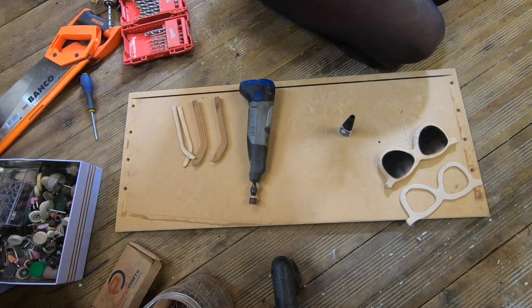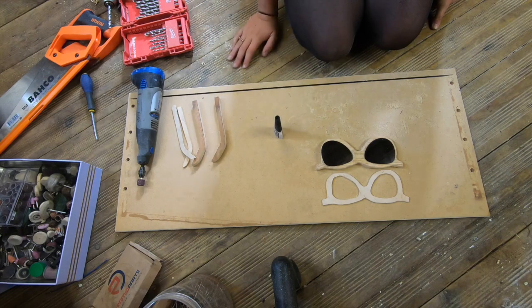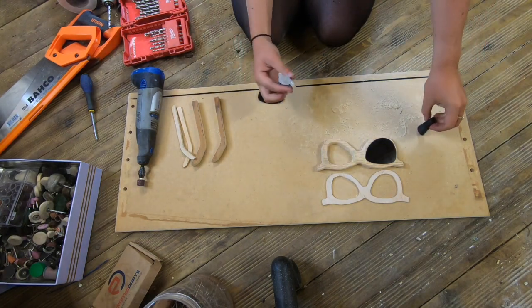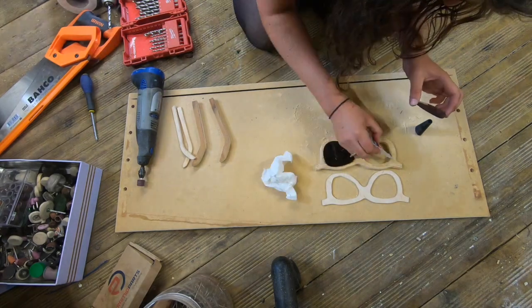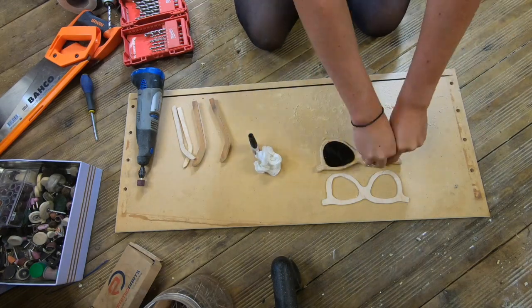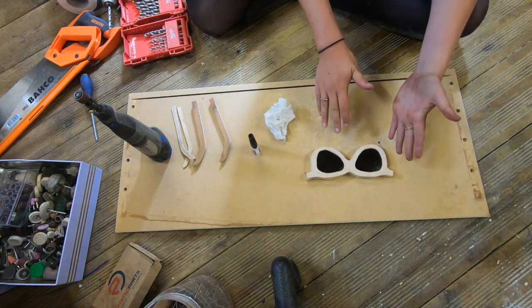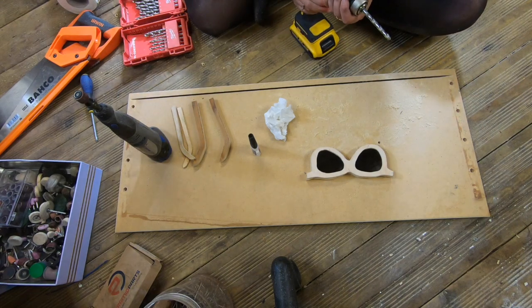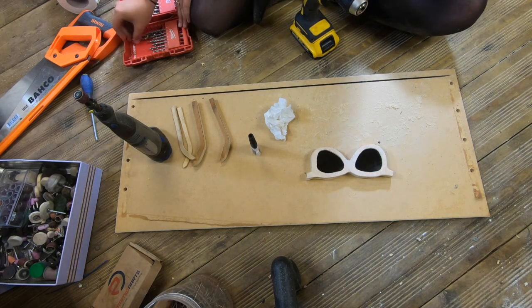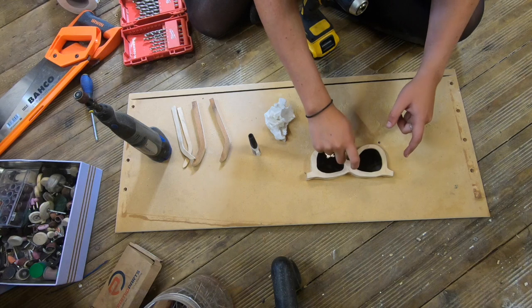My plan now is to attach the lenses to the sunglasses frame using super glue — this could go horribly wrong, it's quite scary. I'm going to glue the edge of the lens to the frame. Then I'll apply a little glue to the underside of the top piece and nail it together. I'll use my drill with a small bit to do pilot holes first so I don't split the wood, particularly the thin top piece.